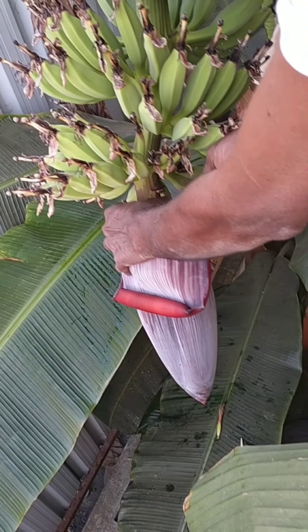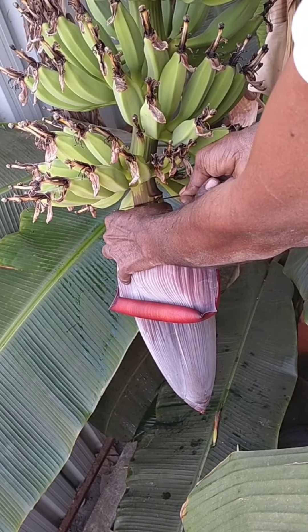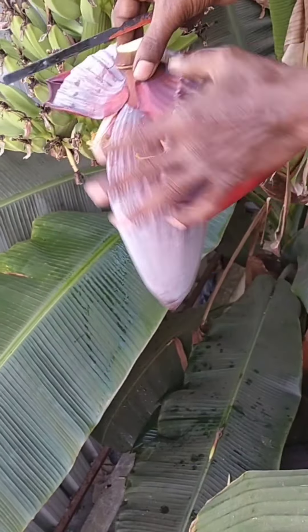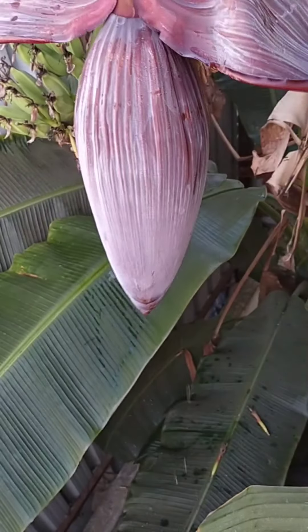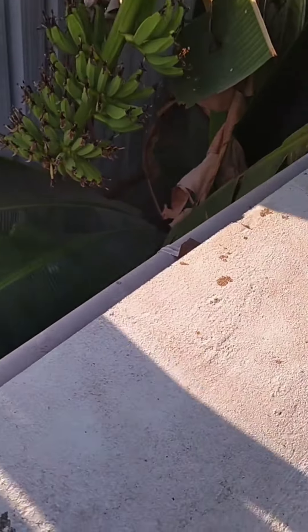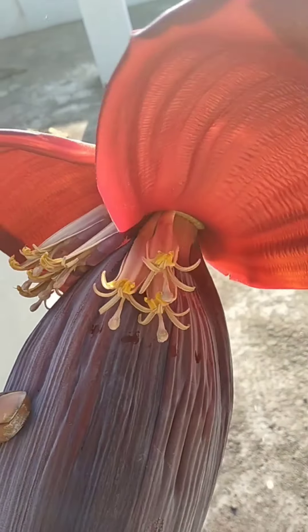If you have a meal, you will be able to cut the food. We will cut the food in the middle, and we will cut the food. We will eat the food. This is a very good thing.